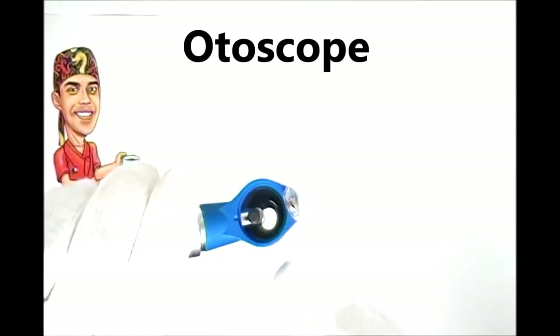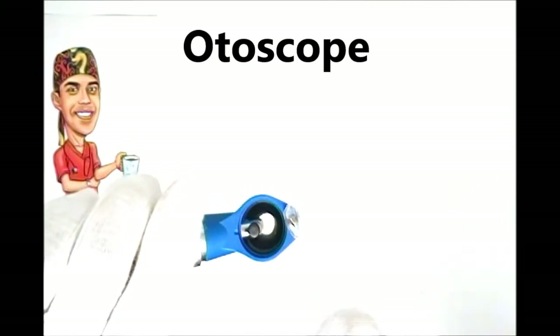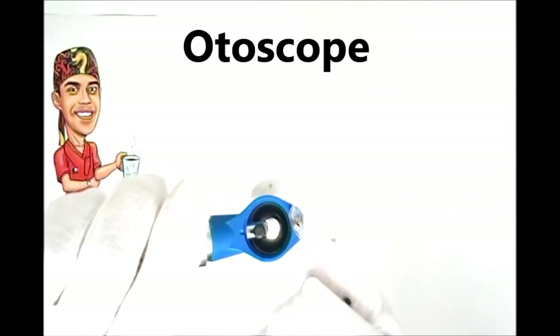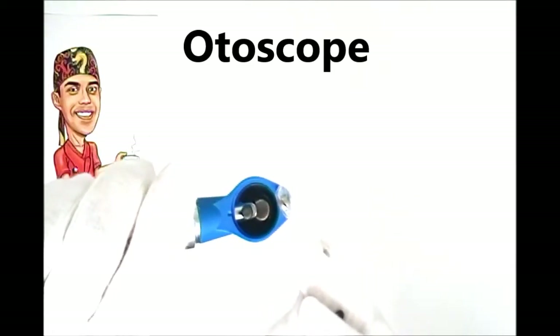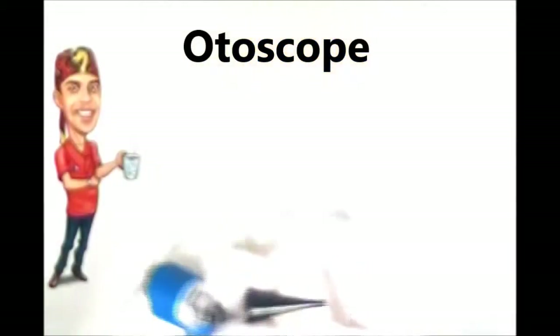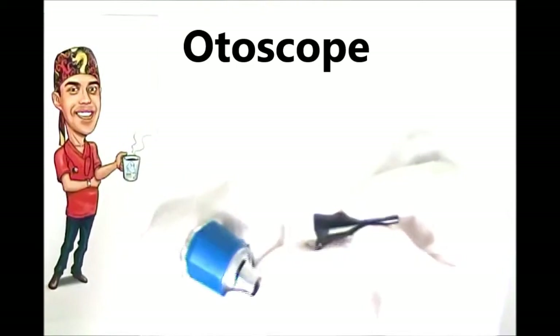When I look inside, it looks large at the opening. The inside is covered by skin, and then at the end there's a little thin membrane that looks like saran wrap — that's your tympanic membrane, or eardrum.